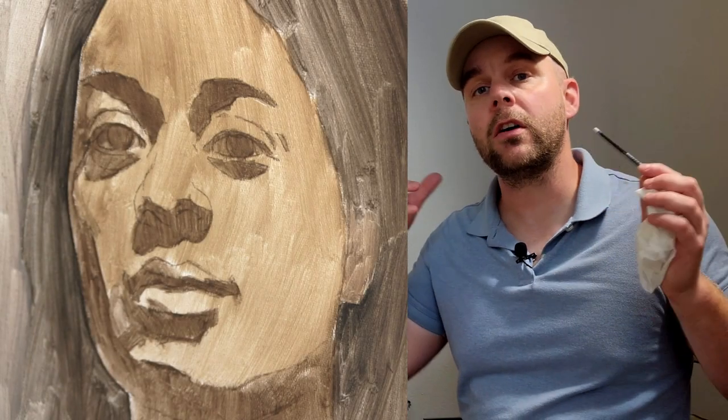Welcome to this video. Today we are going to start our form pass, which means we are going to start on a particular feature, and it's going to be the eye to our right, her left eye.